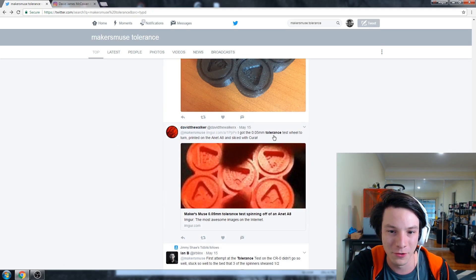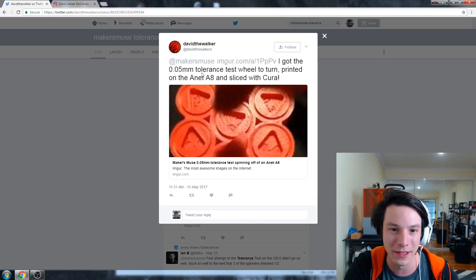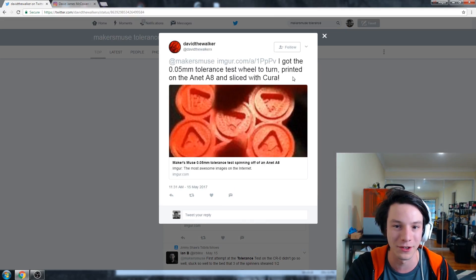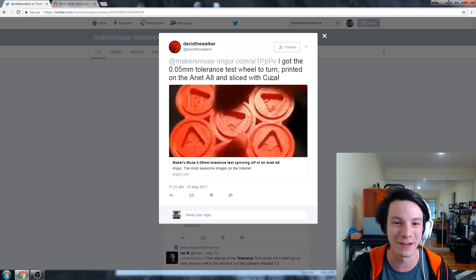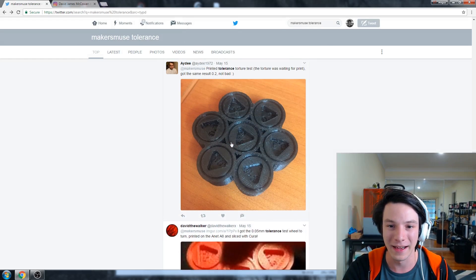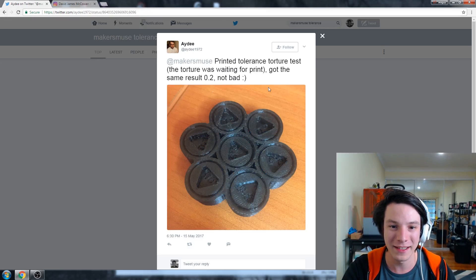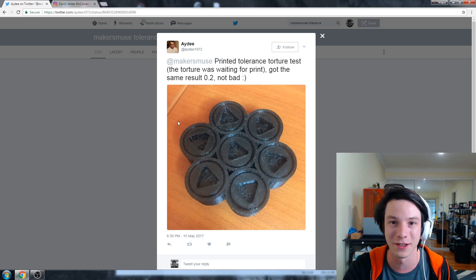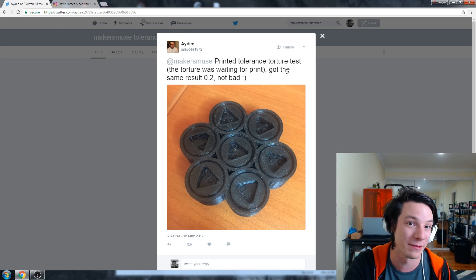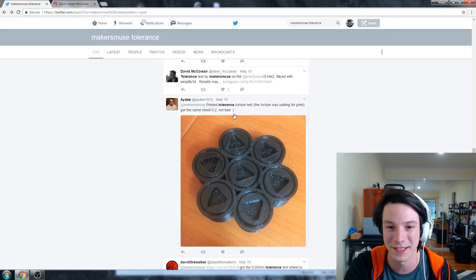And we've got David the Walker who managed to get the 0.05 wheel to turn — again with Cura. So I'm suspecting Cura's doing something here, again just a theory. Very very impressive off the Anet A8, but it may have something to do with the slicer. We've got AD who printed the tolerance test and got to 0.2, which is the same I got — not bad at all. That's very much better than some of the machines I've tested on the market. Pretty darn impressive.